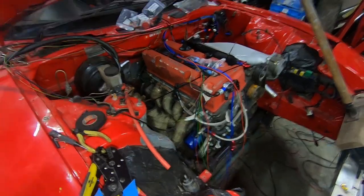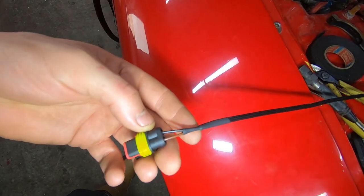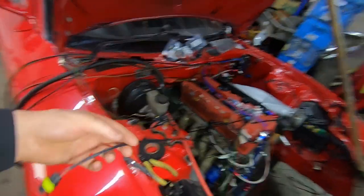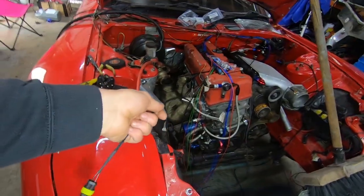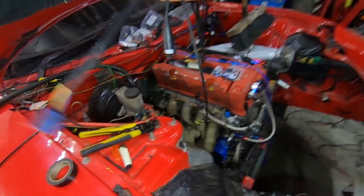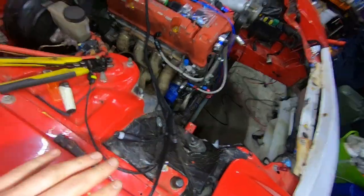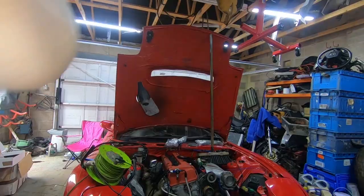I reckon I'd do the furthest one away first, which is that oil temp. As you can see, I've done the connector - it's all connected in nicely, got some heat shrink and some braiding on. It's going to be a mix of braiding and Tessa tape. All these are now done: oil temp, oil pressure, crank sensor, VTEC oil pressure, VTEC switch, VTC switch - all on this loom by itself. That side is done, which I'm happy about. Next thing is doing the coil packs.